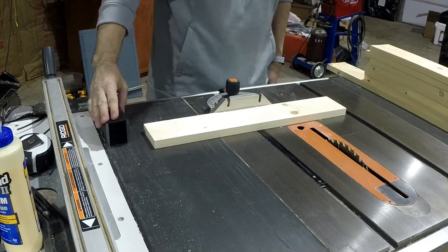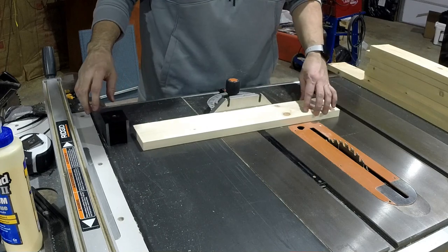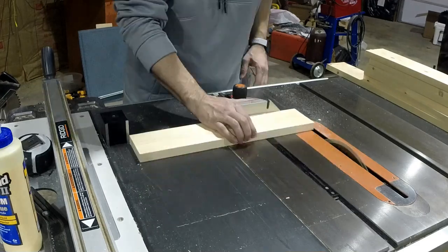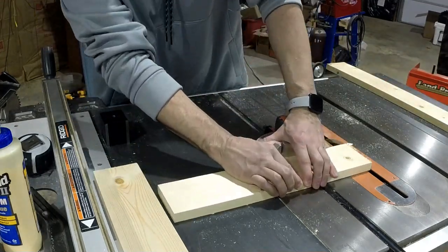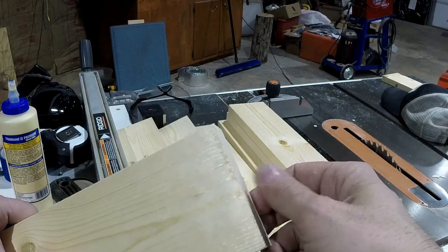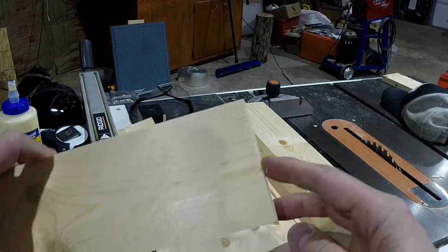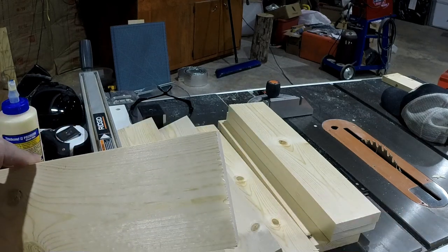A real handy thing to have is a magnetic base - this is actually a base for a dial indicator for a milling machine or lathe, but it works great on this with a lot of holding power. I'm going to be able to make real accurate repeatable cuts at sixteen and three-quarters. Without a zero clearance insert on my table saw, there's some backside tear-out, but I sacrificed my crosscut sled for the dado - I'll make a new one someday. The next step is to glue the faces of these boards up in pairs.